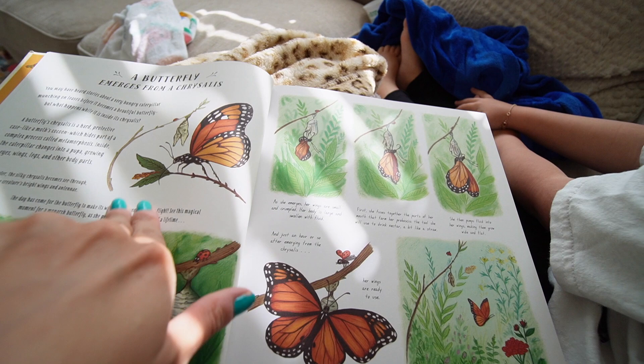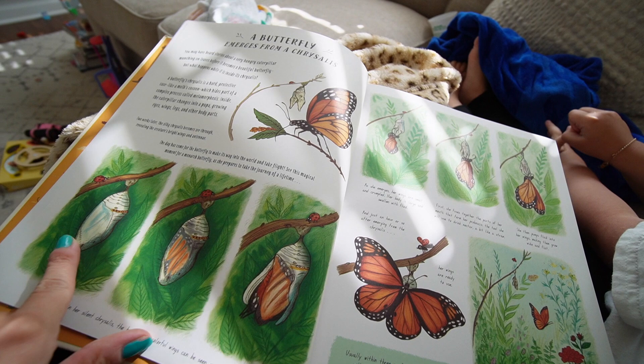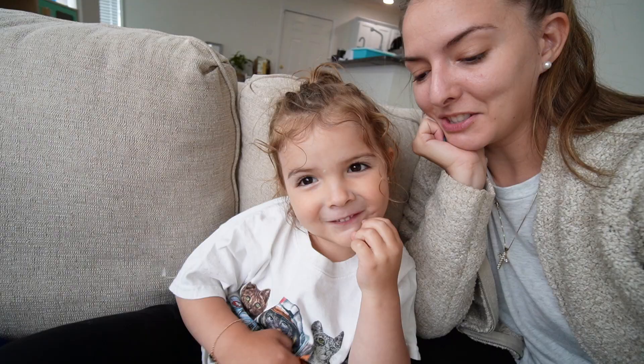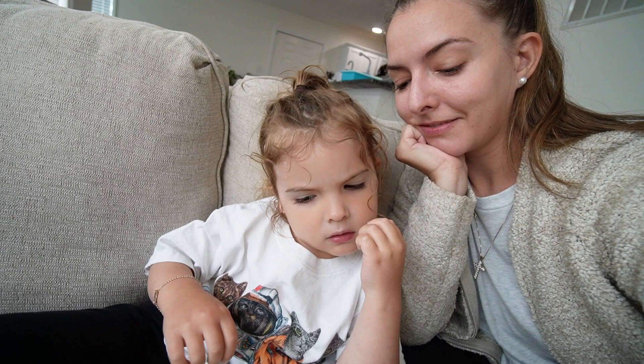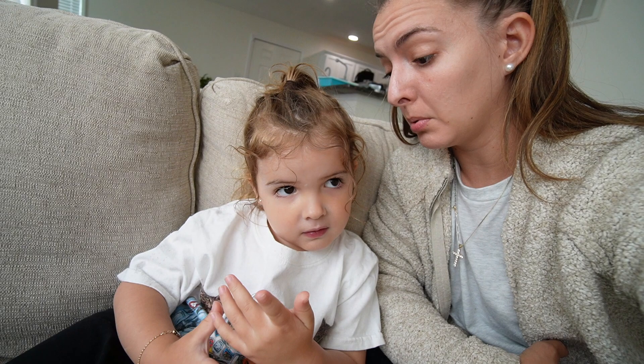The book says it takes two weeks for a butterfly to come out of its chrysalis, and the chrysalis becomes transparent. I didn't know that — I learn alongside the kids. Afterward I ask Riley what she learned. She says the butterfly's wings are crumbled when it first comes out of the chrysalis. I always try to ask one fun fact after reading a book to get her thinking and processing.